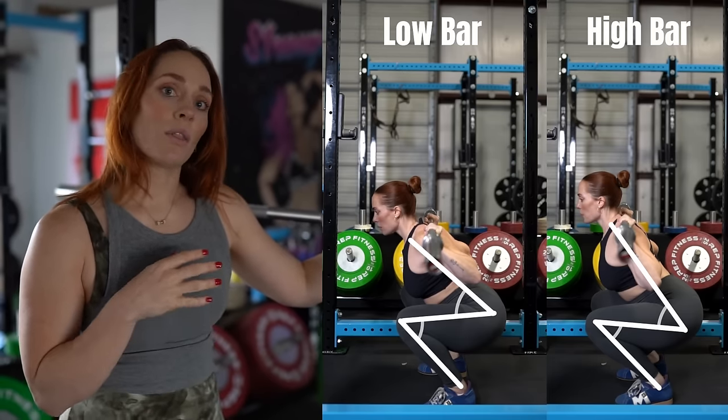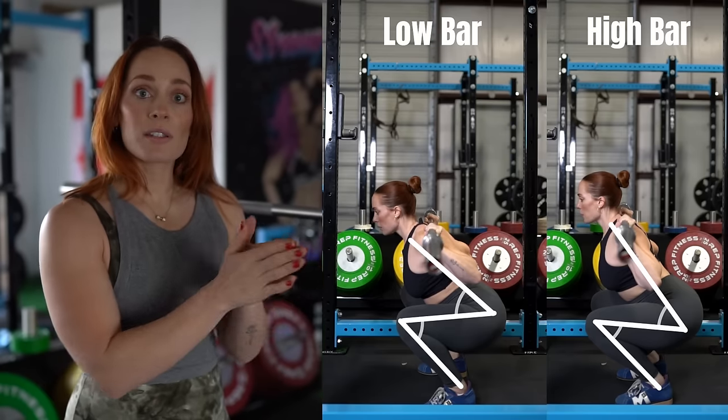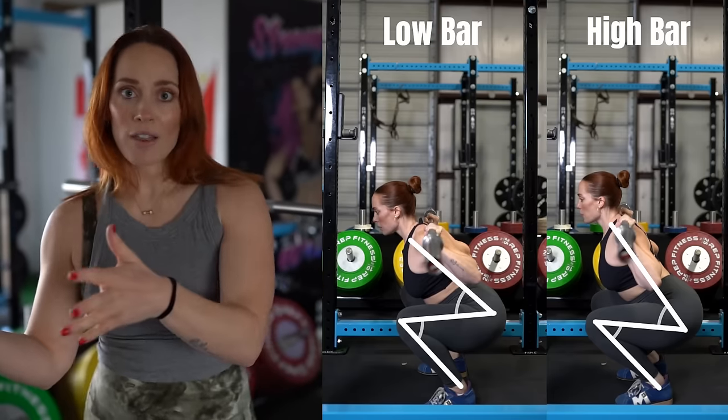Usually, people can squat more with low bar, so keep that in mind. I would say whichever one you choose, stick with it for a few months before you try the other one, just so that you drill in a consistent movement pattern.